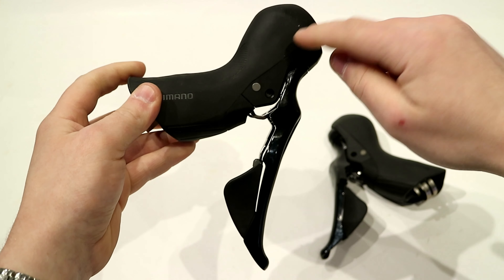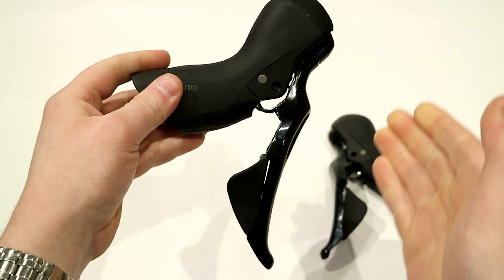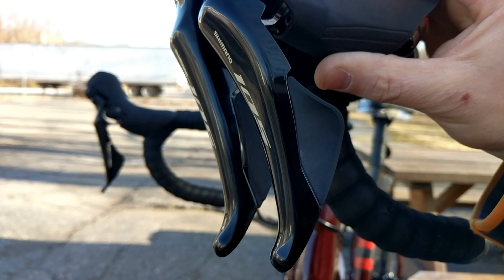The other thing that's different is the reach. This does have a shorter reach to the shift paddles, meaning everything is kind of tucked back and pulled back, making it much more comfortable for smaller hands.